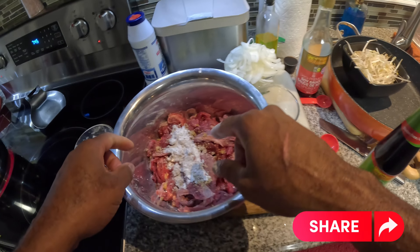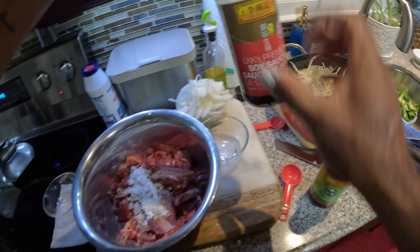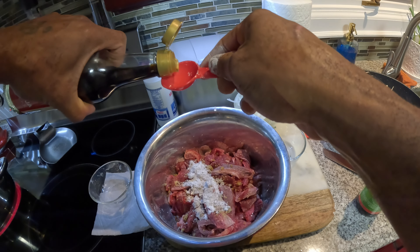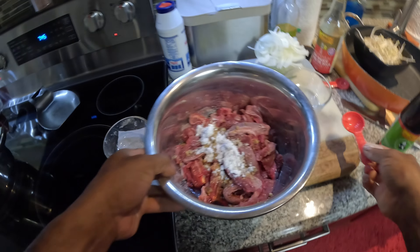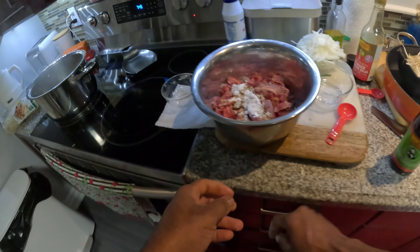I'm gonna add a tablespoon of soya sauce in here and then we're gonna mix this baby up.